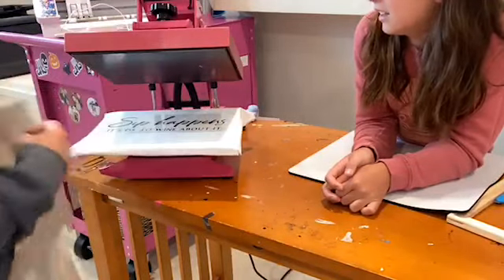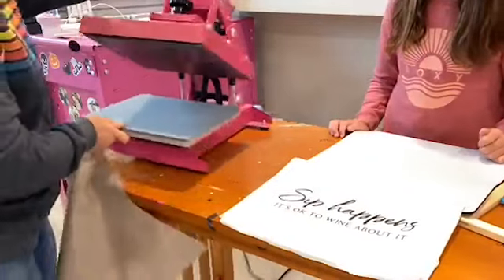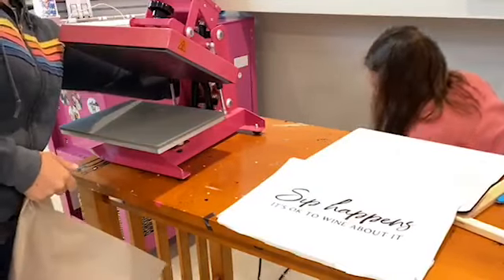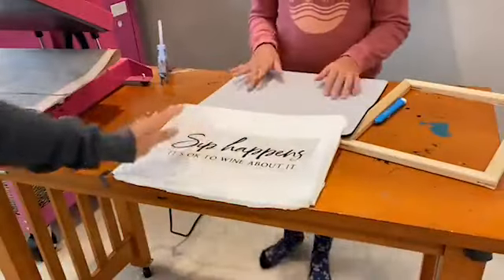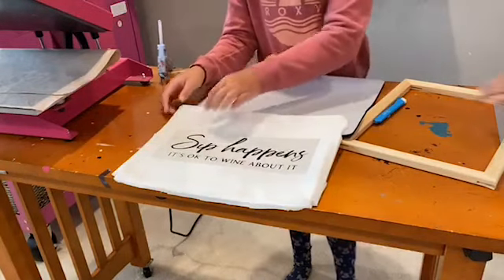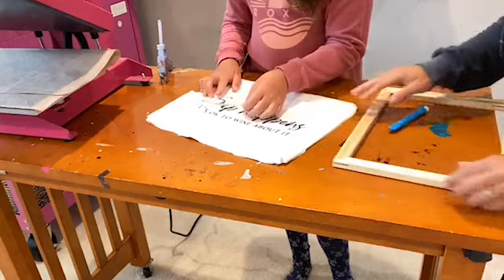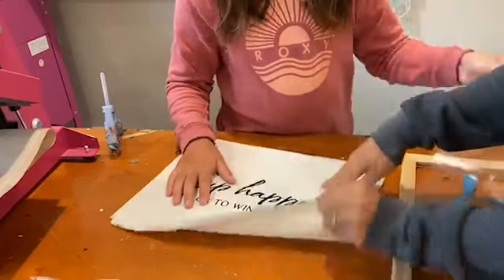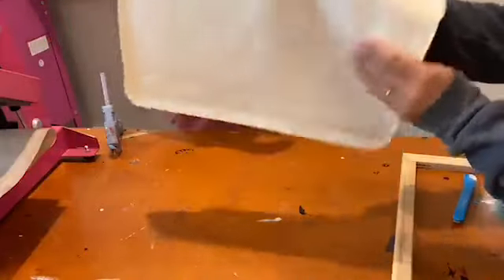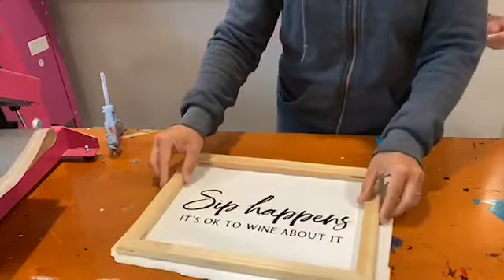Our HTV is now on our canvas. We're done with the heat press. Can you peel that transfer tape off there? Now you can actually put your design on this side if you want, or some people like this side which looks a little more like the tan canvas color. So we're done with that and now all we need to do is reapply our frame.